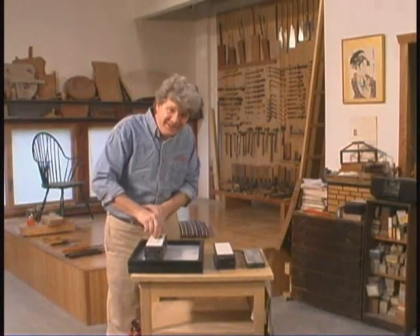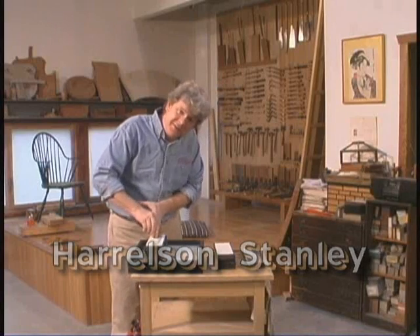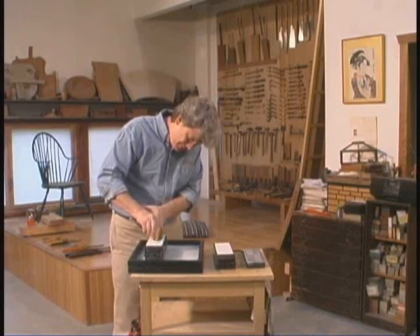Hi folks, how are you today? It's good to see you again. This is a pretty exciting day for me and for you too, I think.